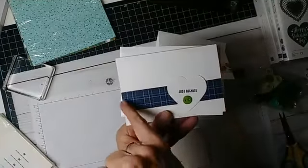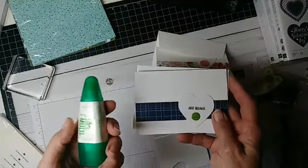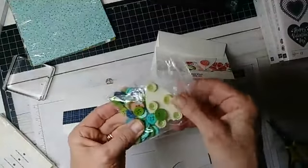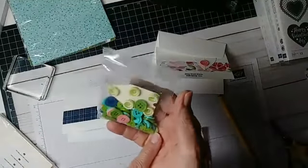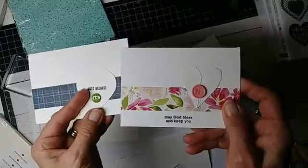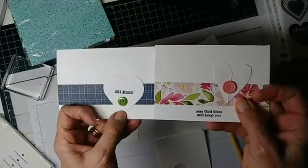I just adhered it down using Tombow Liquid Glue. You could use Elmer's Glue, a tape runner, whatever you wanted. Anybody that knows me knows I probably have thousands of buttons around, and I'm guessing you probably have buttons around too — maybe in a sewing kit. After I put my pretty paper down, I put my hearts down and I put the buttons in between.